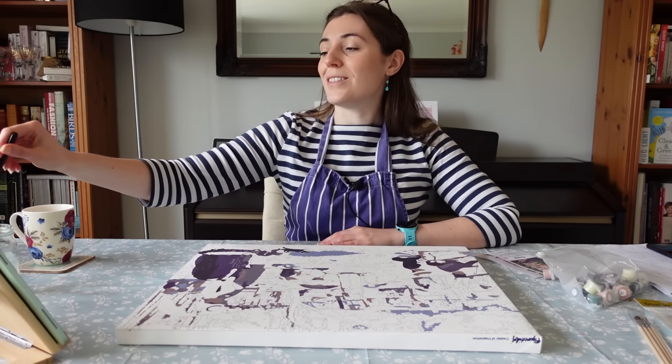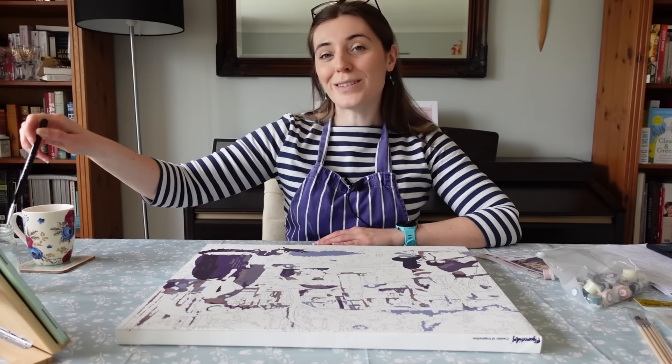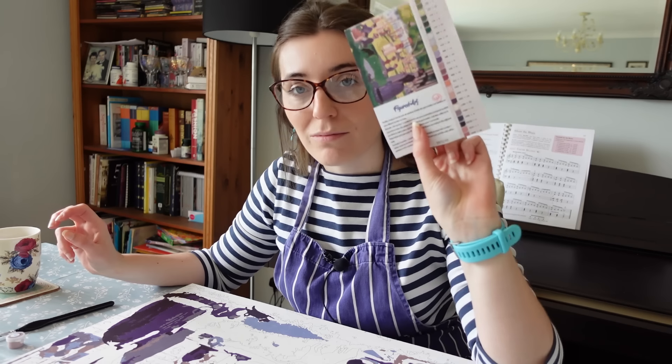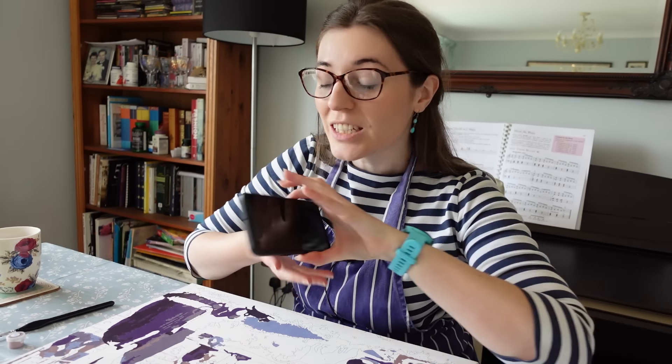I thought this would be the perfect little craft project to do while I do a little Q&A, because I've never done a Q&A before. I've gone through a period of quite rapid growth this year, so there are a lot of new people here and I keep getting a lot of questions about things that my long-term viewers might know but my newer viewers might not. So here we are.